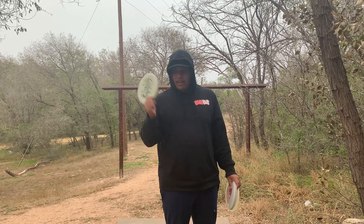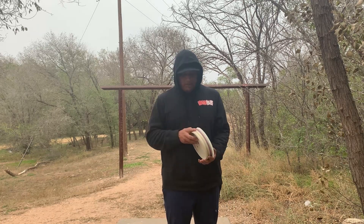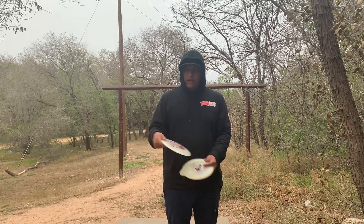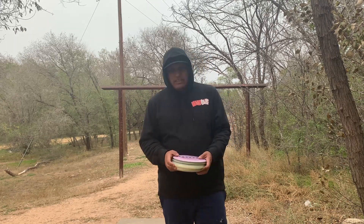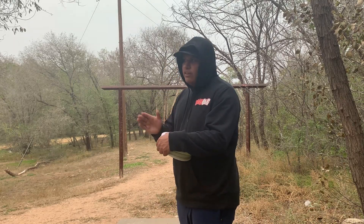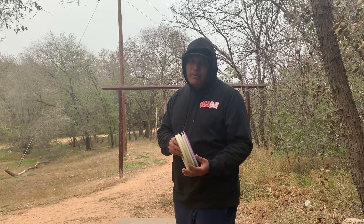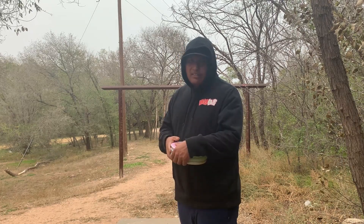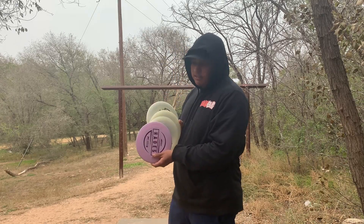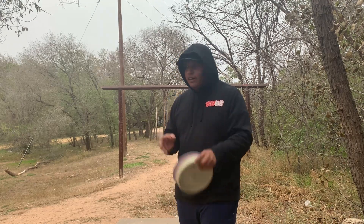We're going to test out some new discs I just got. We have the penny putter in glove plastic — I just got it last year but this one is actually going into the bag. We also got a curl and a Hades. I'll be showing you highlights and footage, some random montages or moments of me putting and throwing these discs on certain holes.